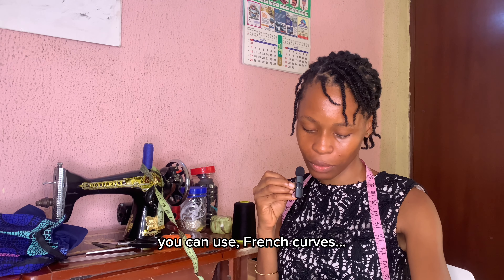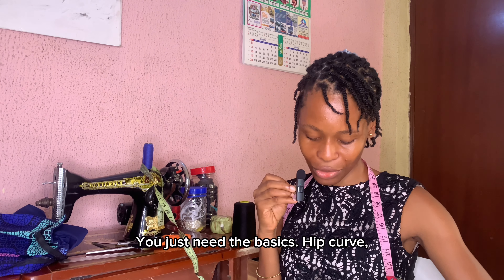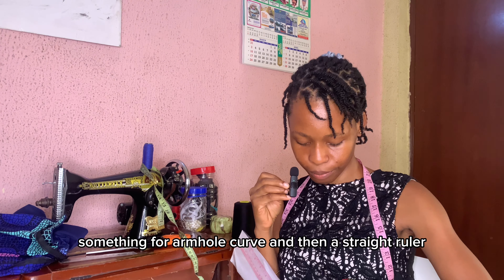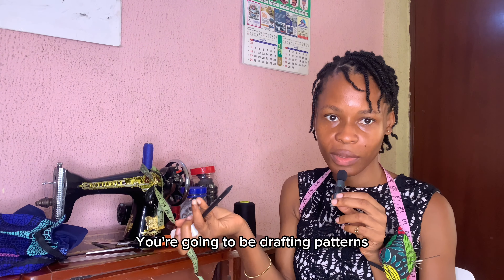You can also use French curves — different kinds of rulers for different things. But like I said, you don't need all of these. You just need the basics: a hip curve, something for the armhole curve, and a straight ruler. You'll also need pencils and an eraser, and sharpeners, since you're going to be drafting patterns.